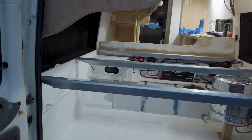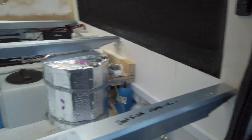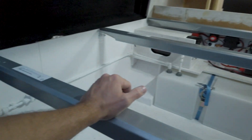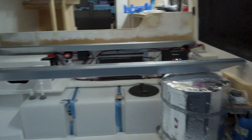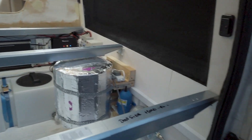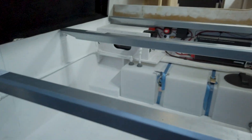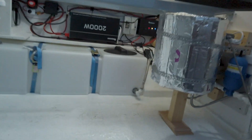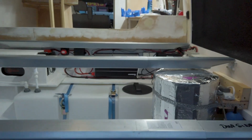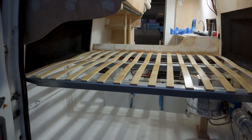I'm hoping I can just squeeze our mattress in without having to cut it for now. There'll hopefully be a bit of movement in the foam and it'll just squeeze on in - probably not, but you know. Bed slats, the rails are back in, slats back in.